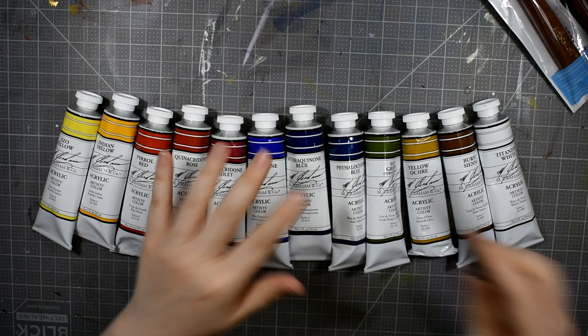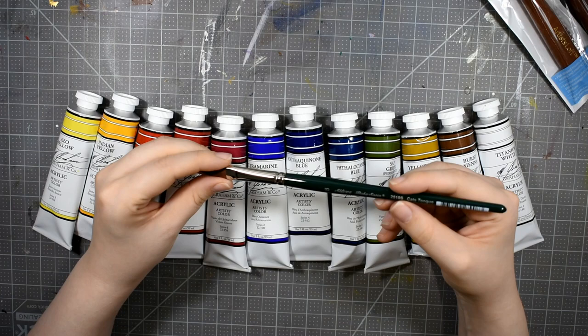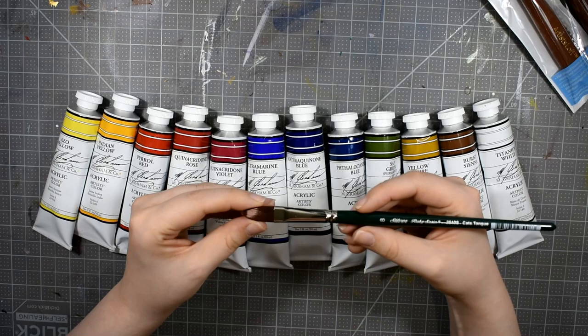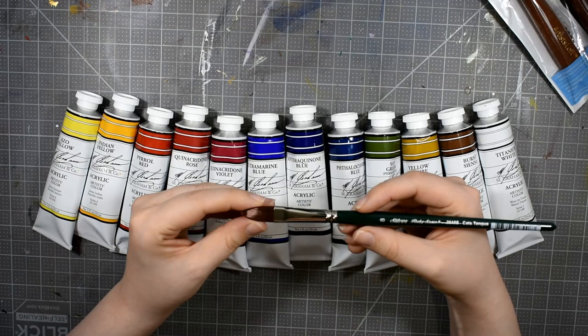I did get one more brush — a Ruby Satin by Silver Brush. This is a cat's tongue number eight. It's larger than I thought it was going to be, but I have all their filberts and a lot of Ruby brushes. They're my favorite and I hadn't tried the cat's tongue yet, so I grabbed it.